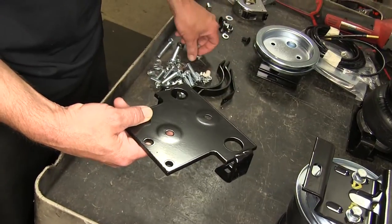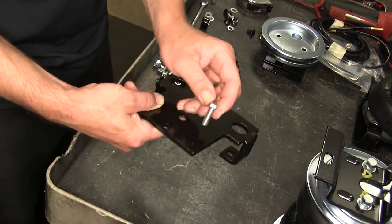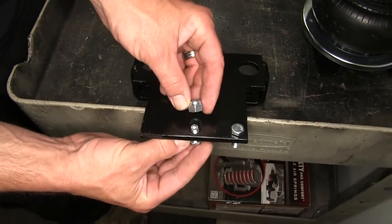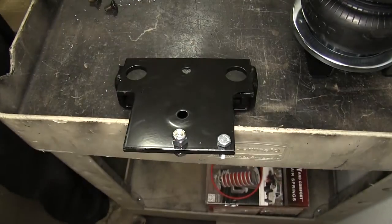Next we'll start assembling the lower bracket. For the driver's side, we'll first take a 5/16-inch bolt and put it through the pre-drilled hole in the corner of the bracket. Then we'll take a 3/8-inch bolt and a nylon lock nut and go through the center inboard hole of our lower bracket.